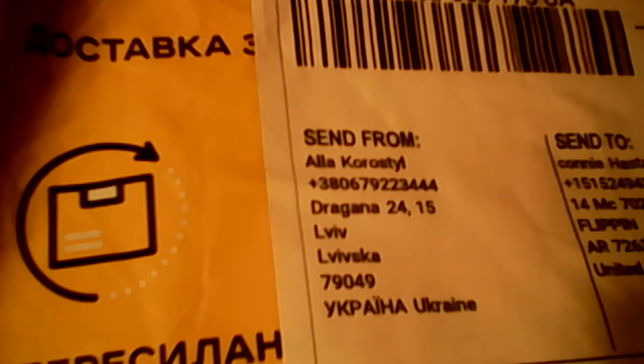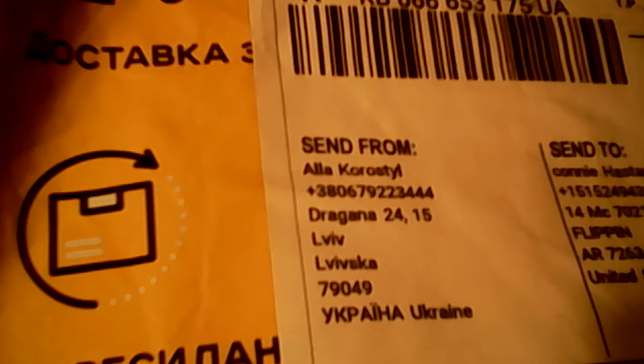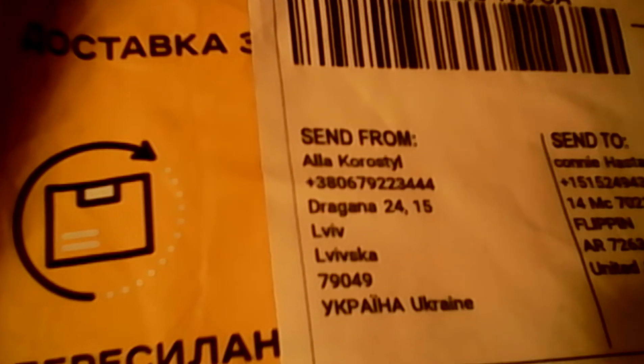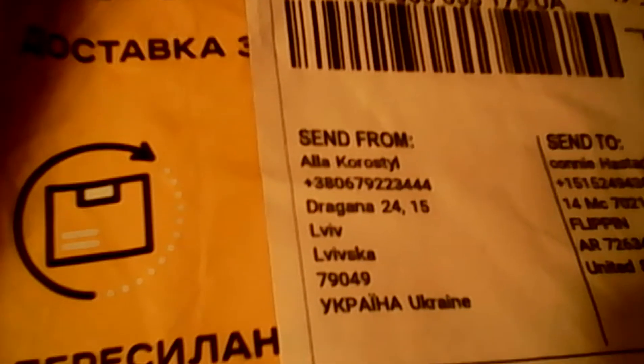And the yarn wasn't expensive either — I think I gave $1.50 to $2 for this per ball, which I thought was great. So I am exceedingly happy. I've been waiting forever, and now I have a project to start with my beautiful, beautiful, beautiful new yarn. My baby yarn. It's beautiful. I love it.